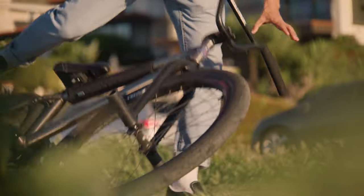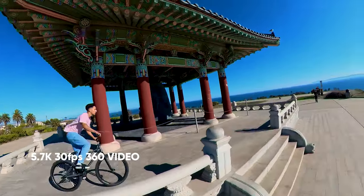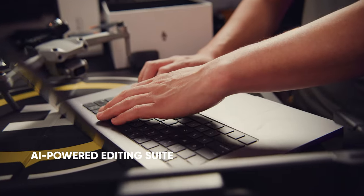We're hanging out with my buddy Oscar who's going to be doing some cool tricks on his bike. The most exciting thing about the Insta360 Sphere is that there are no limits on what kind of shots you can get. There's actually a lot of AI technology inside of the app which will do a lot of the work for you to really match up with your vision.